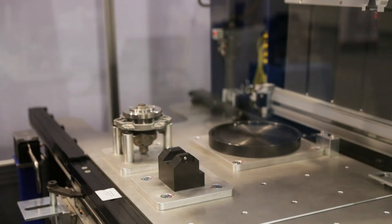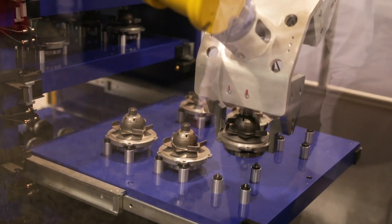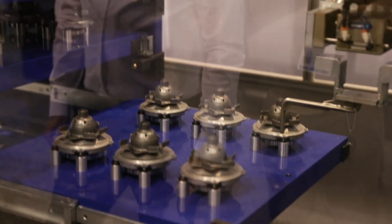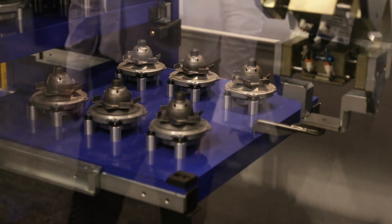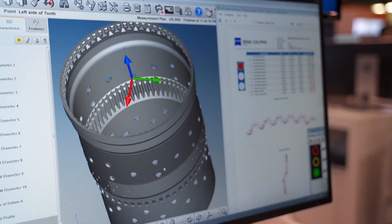This makes it more efficient, and the operator doesn't have to be an expert in how to run the CMM. That's already taken care of offline and pre-programmed — the robot actually loads the parts and requests the inspection to be run. It doesn't have to be a metrologist, just an operator to load and retrieve parts from the drawer.